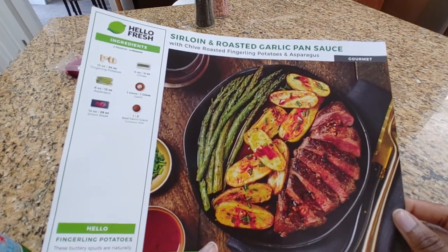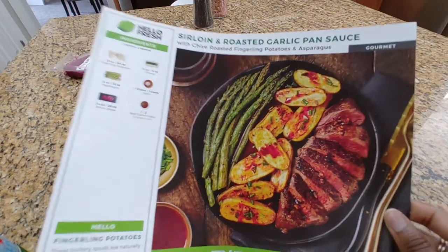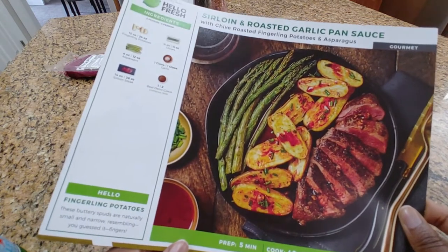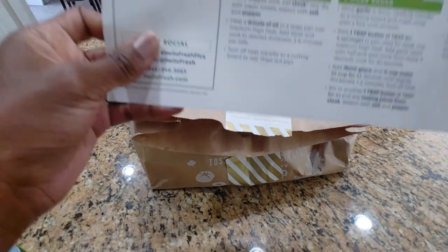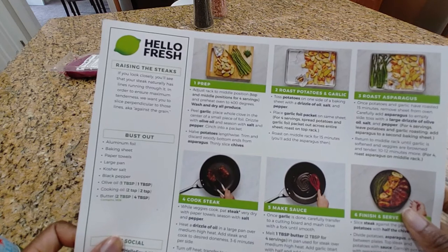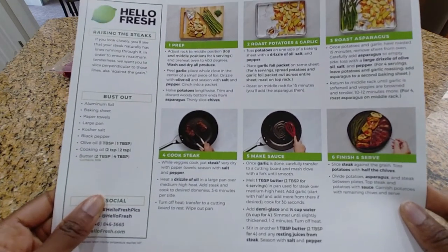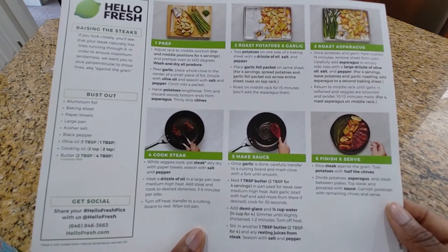I forgot to call them and complain about that, but I'll try to remember to do that after this video. Obviously there's going to be no asparagus, so I have frozen vegetable stir fry in my freezer and I'll just use that. That cuts our prep time down quite a bit because now all we have to do is cut these fingerling potatoes in half and roast them along with the garlic — question mark — before I roast the garlic, let me make sure I'm actually going to use it.